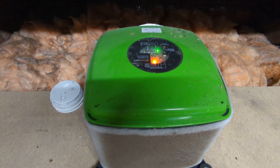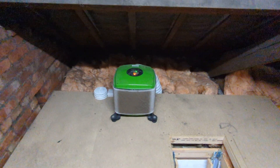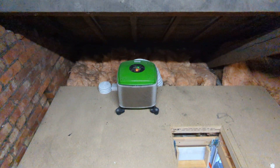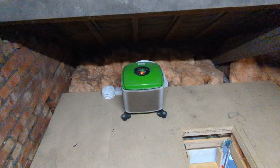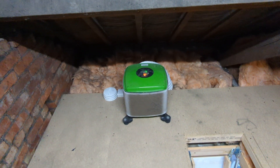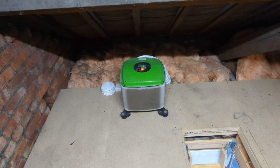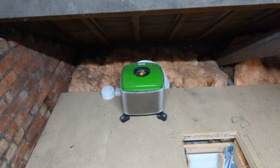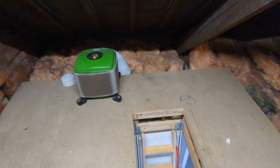Basically, they've obviously had somebody in to advise them - they've had problems with condensation and somebody's advised them to install this unit. The filter's a bit dirty but that's no problem, it can be changed. The unit is actually pulling air in from within the roof void and then filters it and discharges it into the main property via an outlet in the ceiling directly below.